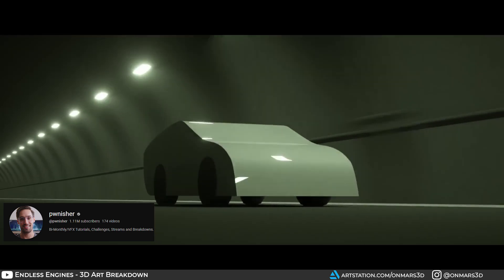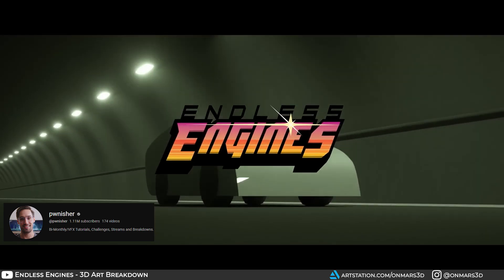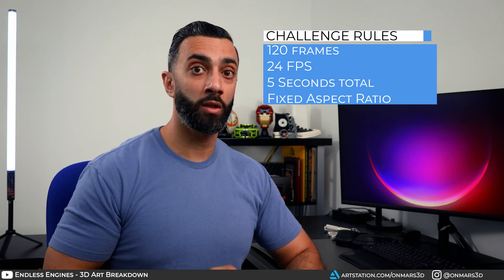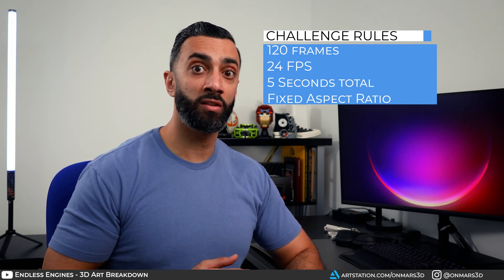I'm going to give you a breakdown on exactly how I created this animation. This project was based off of Clint Jones' latest contest, Endless Engines. The first thing I needed to understand were the rules and requirements of the contest, because I didn't want to end up in the pit of despair. The ground rules: it has to be 120 frames, 1-120, at 24 FPS, so 5 seconds total and a fixed aspect ratio.